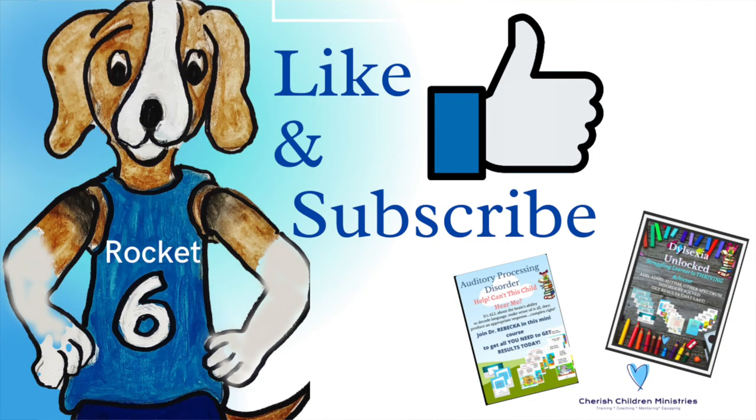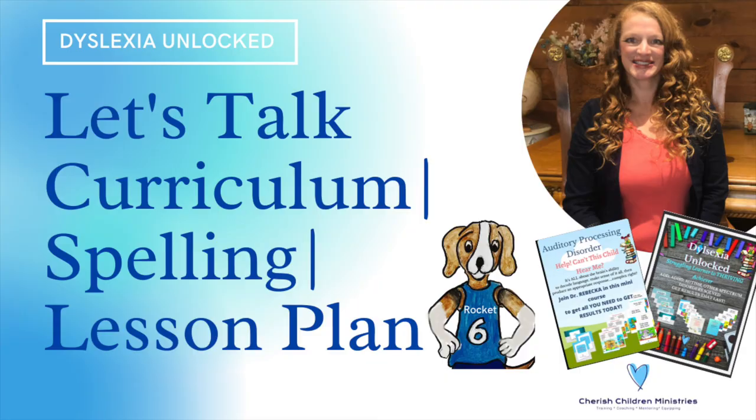I teach classes on all of this, so if you want to sign up for a webinar go ahead and click the link below. I hope you found this video helpful. If you liked it, please give it a thumbs up and subscribe. Make sure you watch for more videos for your struggling learner to get thriving today. Thank you for watching.